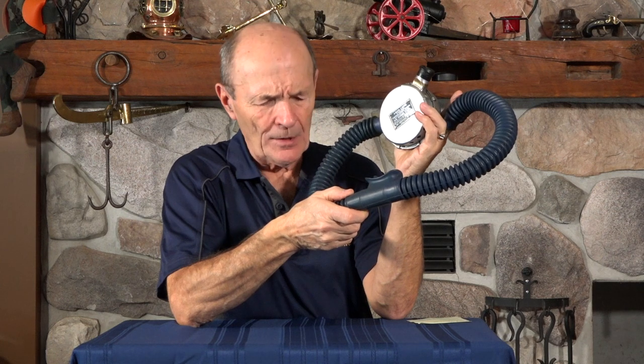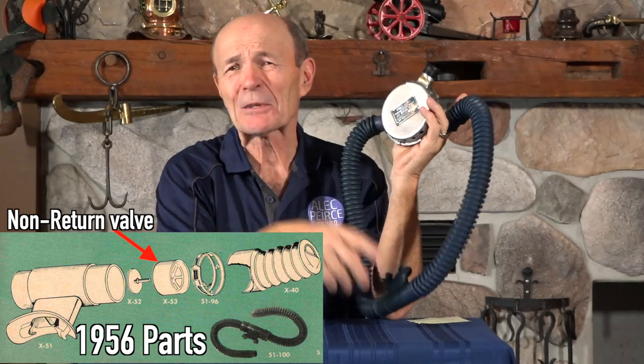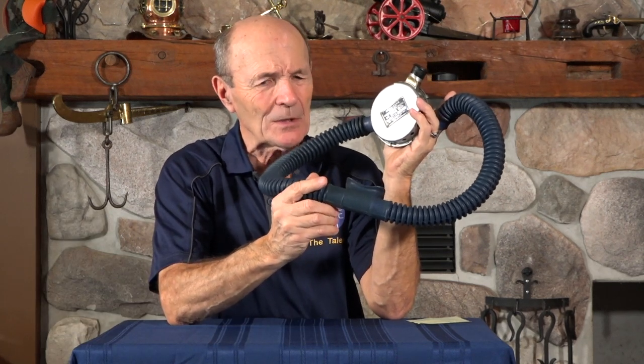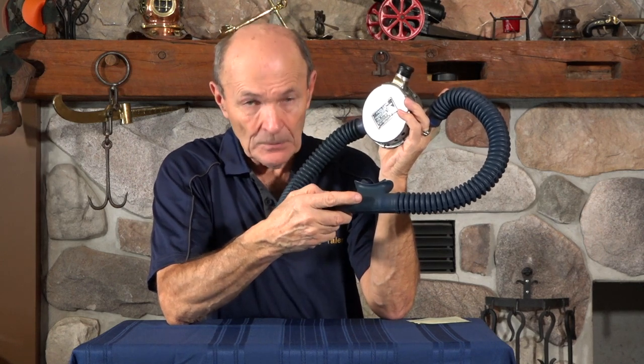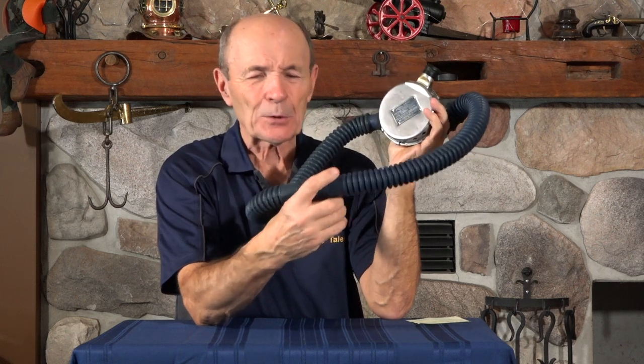These one-piece double hoses are very, very rare — very few around, and not even reproductions. This is a genuine rubber one-piece double hose, and even more interestingly, it's a blue one. Most of these are long gone; they were replaced with double hoses with wagon wheels, newer mouthpieces, and non-return valves. With the colored ones — blue, possibly yellow and green — whatever they put in to color the rubber in the 1950s was not good for it, and these hoses rotted even faster than the black ones did. So very, very few of these are left.